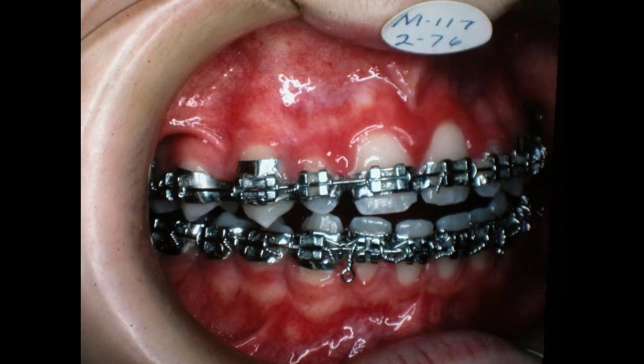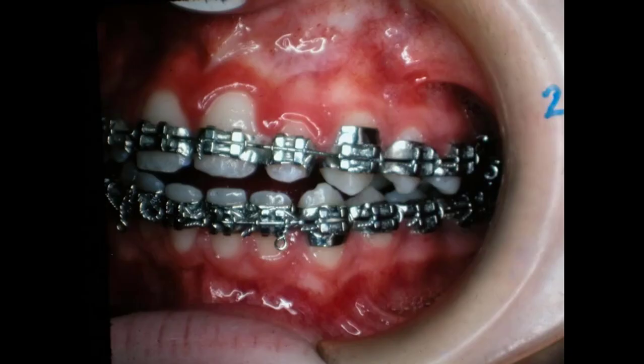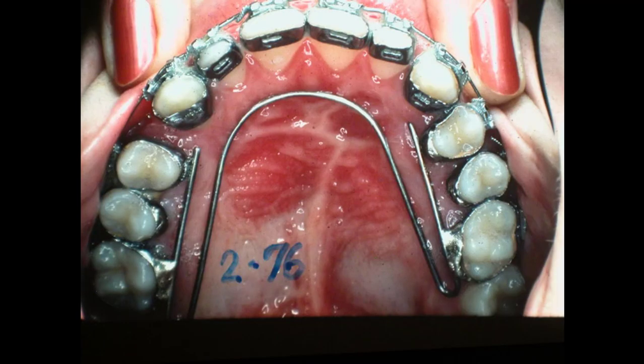So here we are in 1976 — now we've pulled this together, and we've been working on this for some time. We're going to come in and pull the thing together. And there — we put that lingual bar in place in 2 of 76.